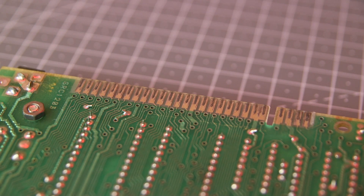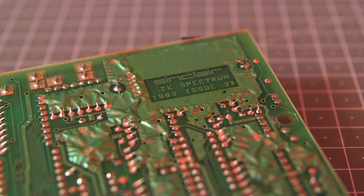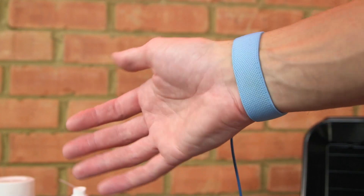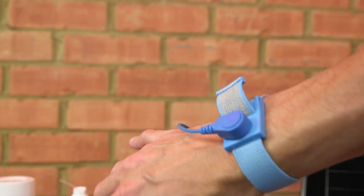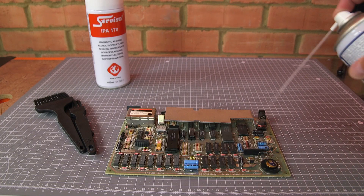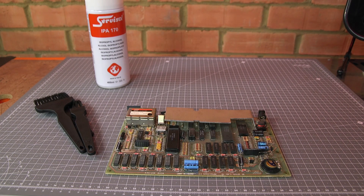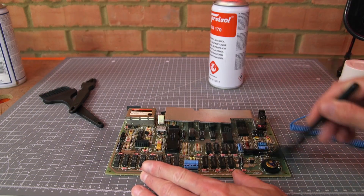Looking at the rear of the board I can see that it hasn't had any repairs or modifications made. Throughout the restoration I'll be wearing an anti-static wrist strap so as not to risk damage to any of the chips. I'll start by giving the board a quick clean up with an air duster, alcohol and some anti-static brushes.